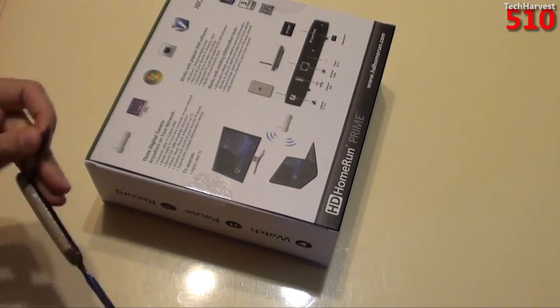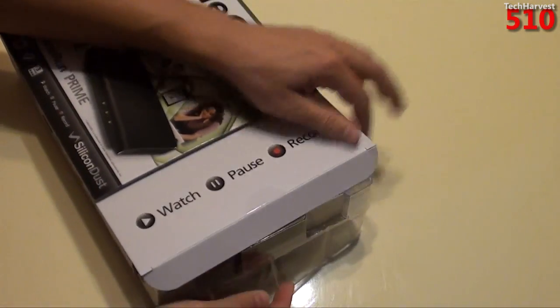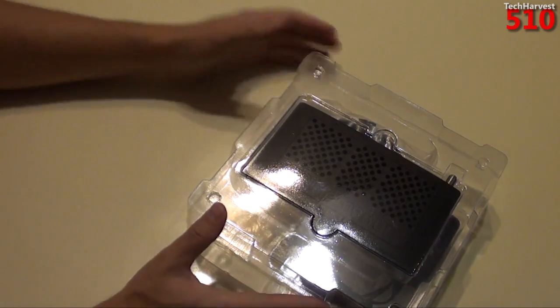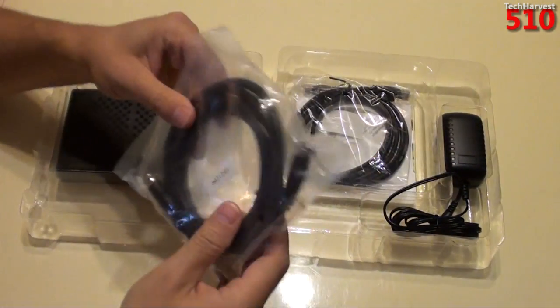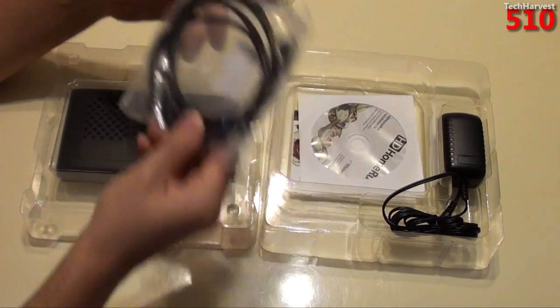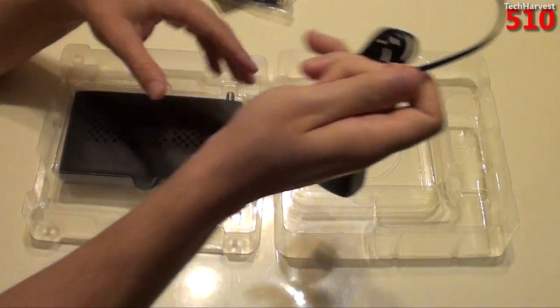So let's open this thing up and get some hands-on time with the device. As we saw in the window box, you have two sections: the device itself and the cords. Let's quickly run through the cords: you have a coaxial cable cord, an Ethernet cord, the HD Home Run software disc, some documentation, and your power cord.